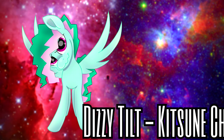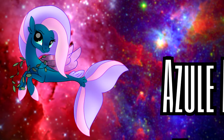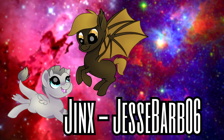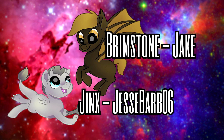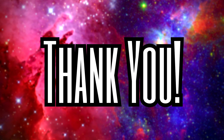Now for the winners of the Planet Ponies from two weeks ago that I couldn't get to until now, but I'm going to fulfill my promise, gosh darn it. Uranus is named Dizzy Tilt, suggested by Kitsune Kale. Neptune is now named Azul Melody, suggested by Thundernote the Changepony. Eris is now named Jinx, suggested by Jesse Barbo 6. And Pluto is now named Brimstone, suggested by Jake. Thank you so much for all your suggestions and your patience. You guys are absolutely amazing.